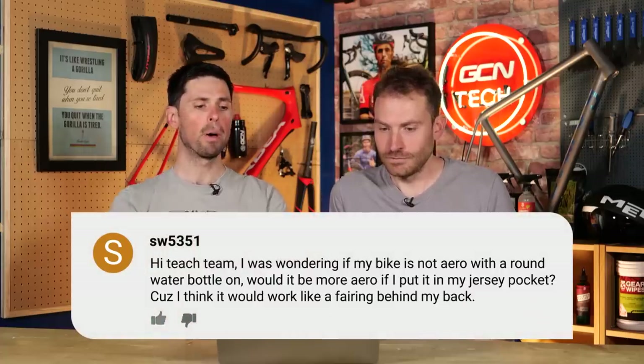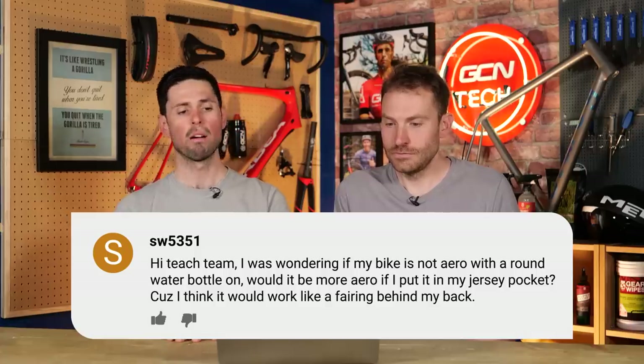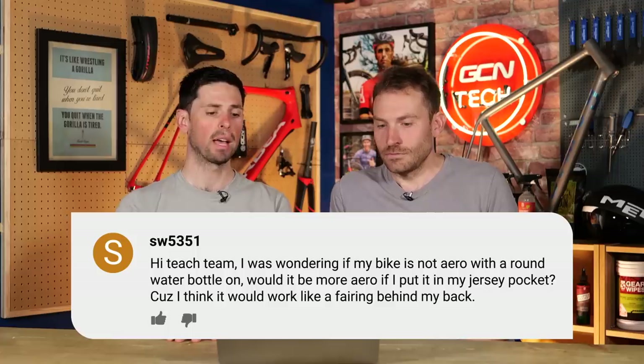SW5351 asks: if my bike is not aero with a round water bottle on, would it be more aero if I put it in my jersey pocket, because I think it would act like a fairing behind my back? There have been quite a lot of tests and studies done showing that behind the body is a good position for a water bottle, but it is going to depend on position — and you're also going to want to drink from it, which isn't very convenient. Aerodynamics is position-dependent for 99% of things, and individual to the bike, setup, and rider. On principle, it might be slightly faster in a pure aerodynamic sense.